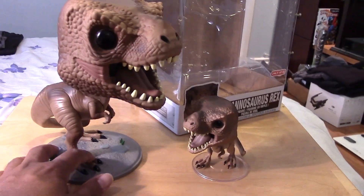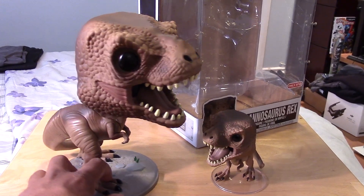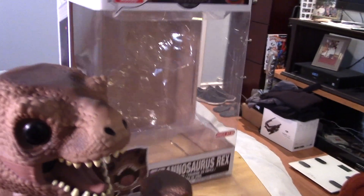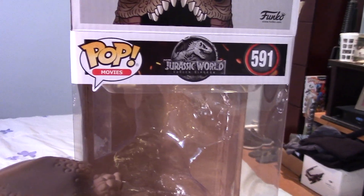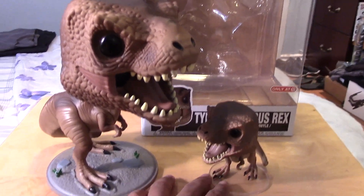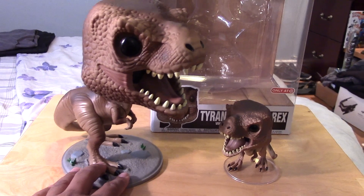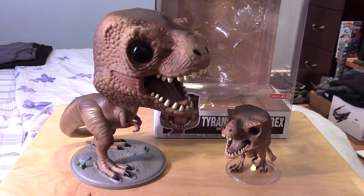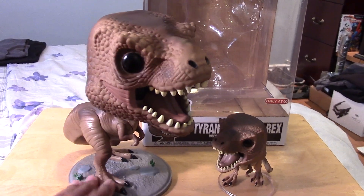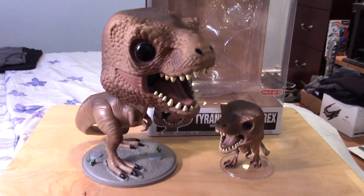I'm really glad to have this as part of my Jurassic Park and Jurassic World collection. I thought it would be part of the Jurassic Park line, but it is more from the Jurassic World line of pops — though they go together anyway. Let me show you guys some of the other pops from the Jurassic World lineup in comparison to this T-Rex.